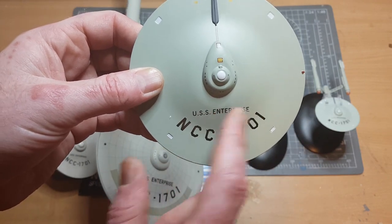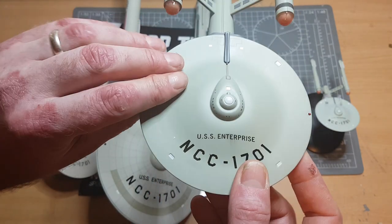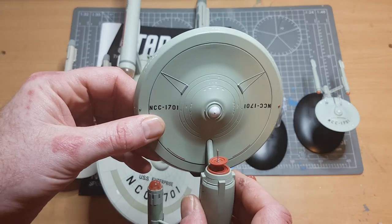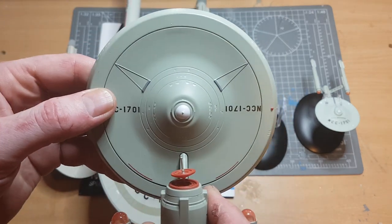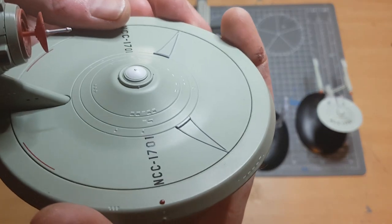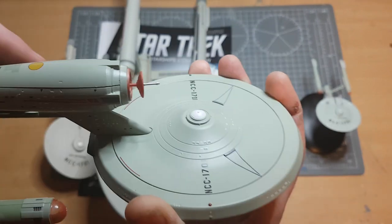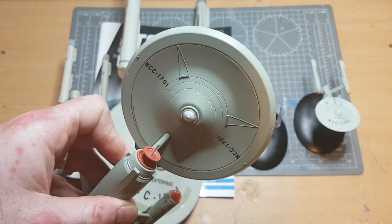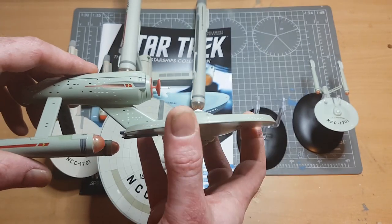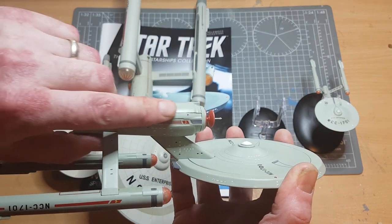Unfortunately there's a bit of smudging on this one, which is a letdown, and I need to contact them about a replacement. My deflector dish is also hanging on by a thread, so it arrived a little bit damaged. A known issue with this model is a paint alignment problem with the windows - the white paint has ended up above the window indentations. The seams are also a bit pronounced, which is unfortunately another bit of an eyesore.